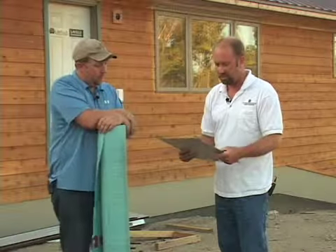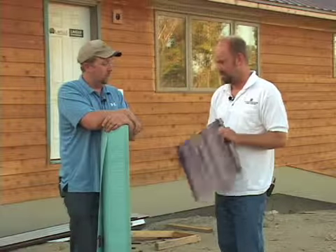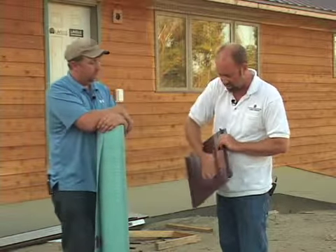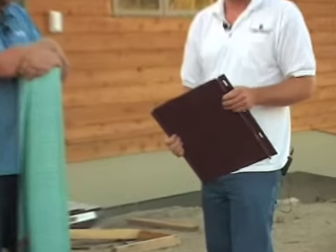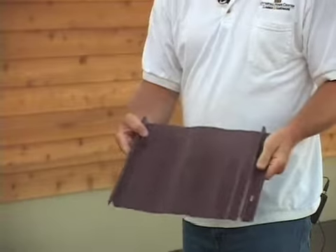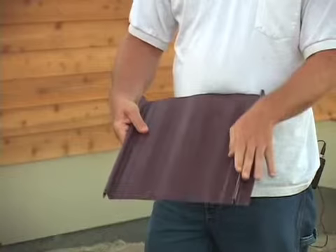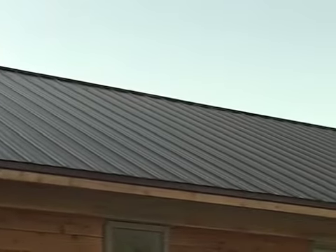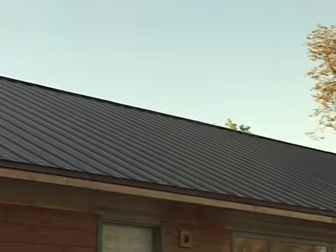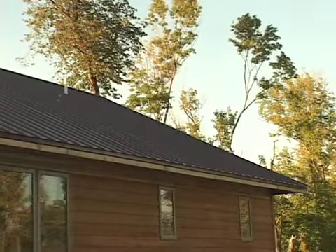Then the folks here went with what's called standing seam steel, which is getting to be quite popular in residential. This is a very nice-looking product. It's a concealed fastener — everything is done by the rib, and the next piece overlaps it. It snaps together really tight; you've got to take a rubber mallet and tap it down. You've got all the trims to go with it, and it makes it look so clean and neat. It's maintenance-free — kind of one of those almost-forever roofs.